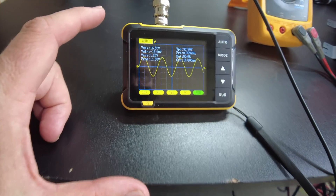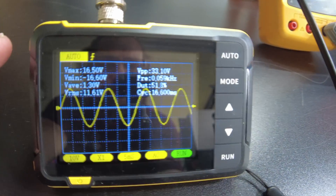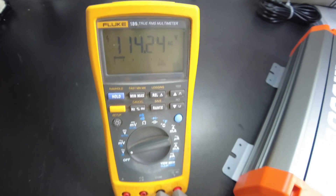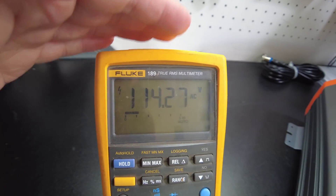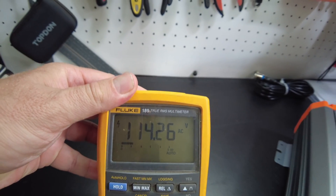We've got the oscilloscope hooked up now and we do have a pure sine wave — looks really good. On the Fluke we're showing 114.25 volts AC.